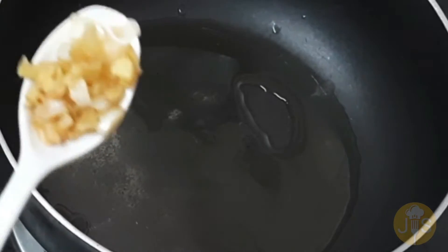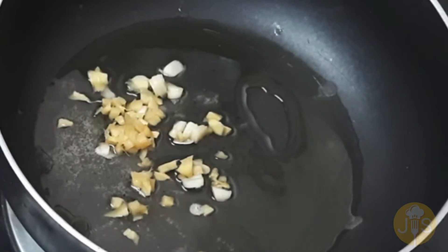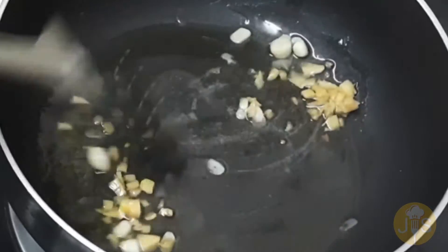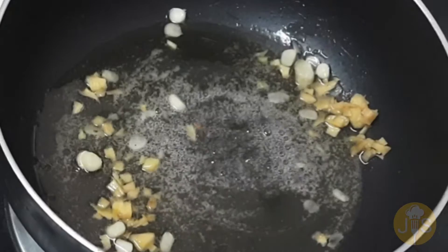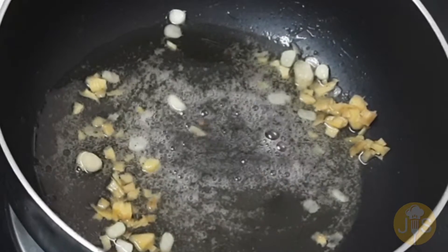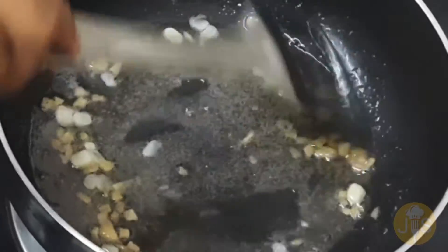Put the ginger garlic paste in the bowl.